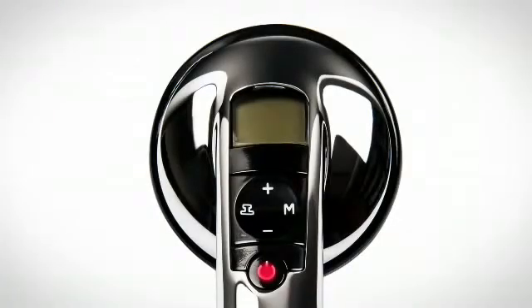To power your stethoscope on and off, press and release the power button. Your stethoscope will switch over to a power saving standby mode when not in use. To reactivate, touch the chest piece to the patient or press any button.